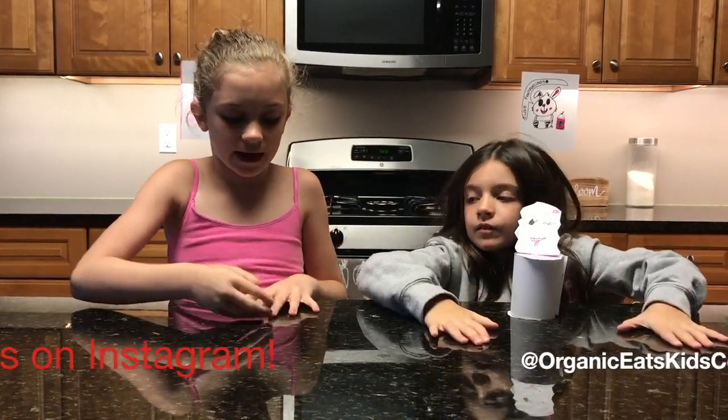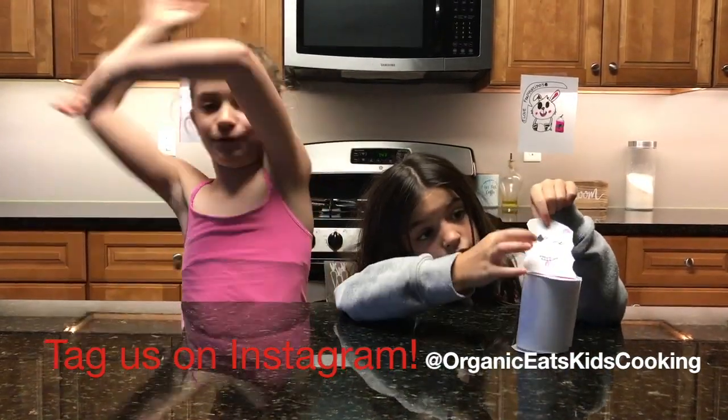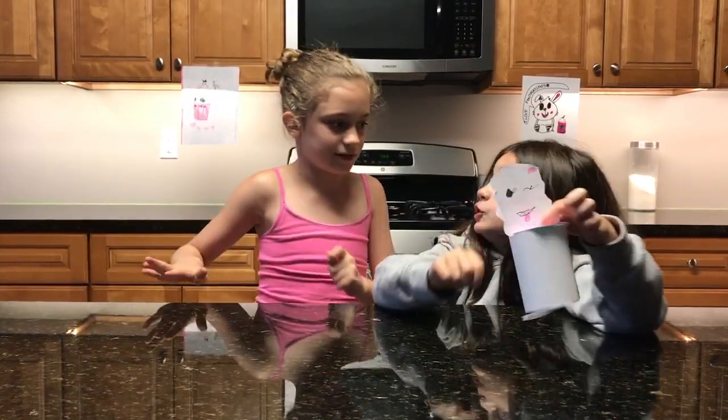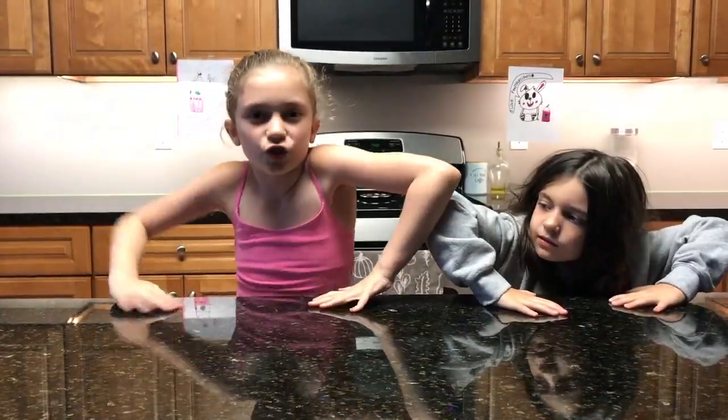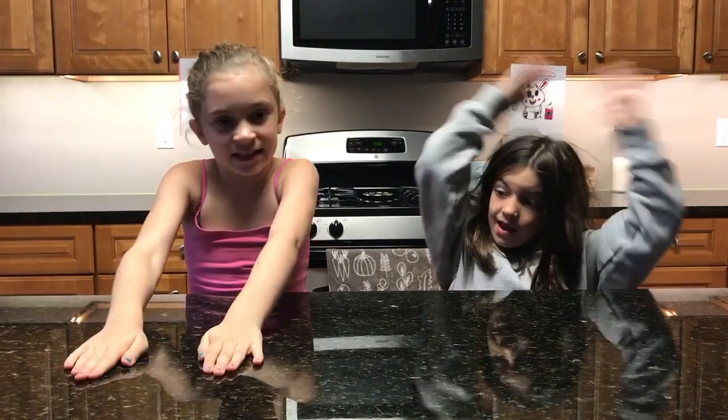If you take a picture of yourself making one of our previous recipes, send it in to us and we'll put it on our future episodes. You should definitely make this Frappuccino! Welcome to episode 23 of Organic Eats!